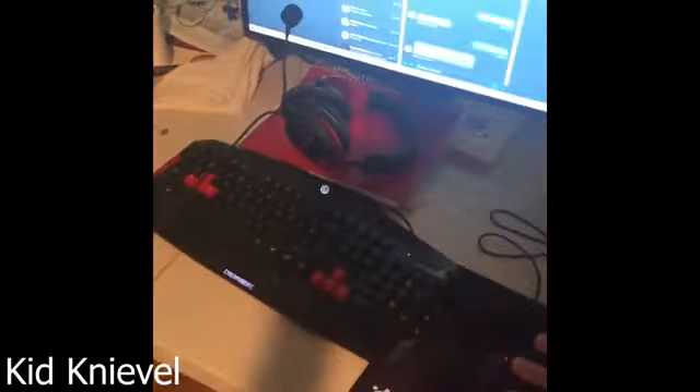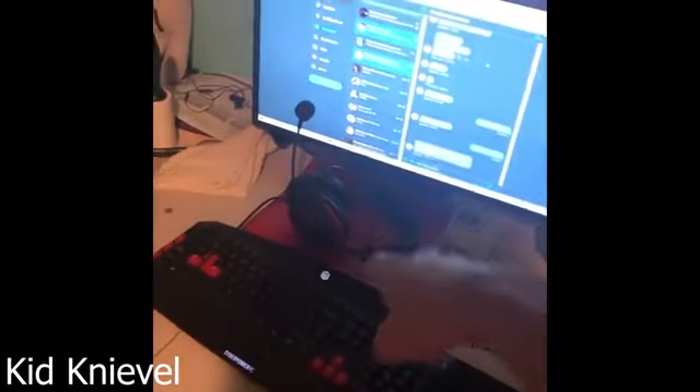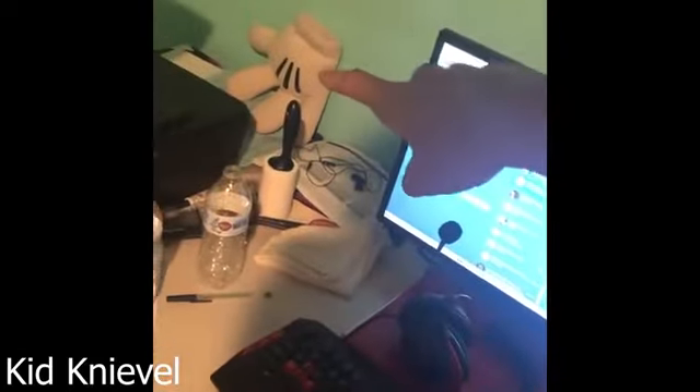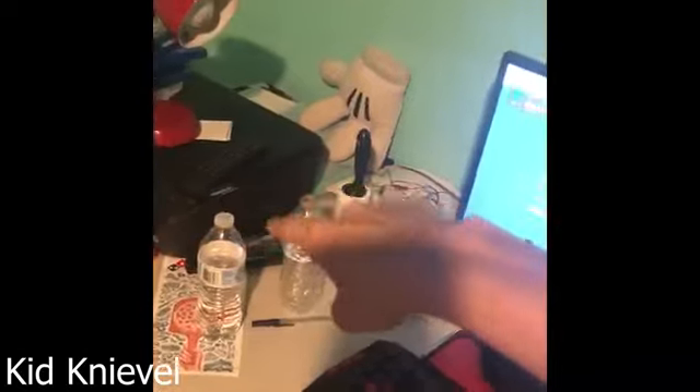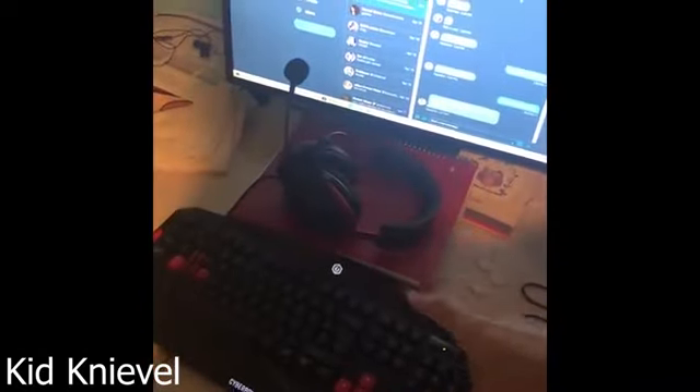My monitor connected to the PC. Keyboard, mouse, mousepad, HyperX Cloud 2s — I highly recommend that. We got a lint roller, Mickey Mouse glove, a printer, and a notebook for schoolwork.